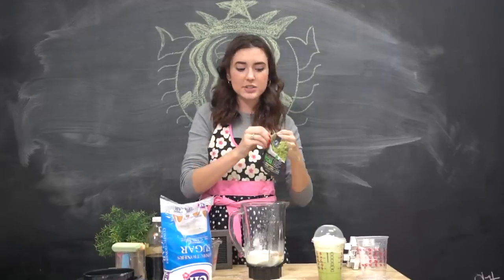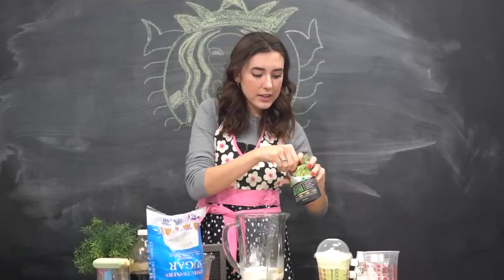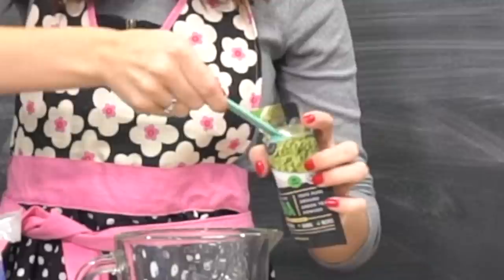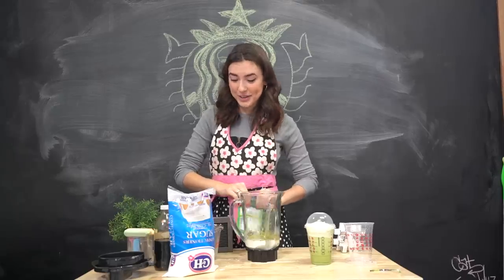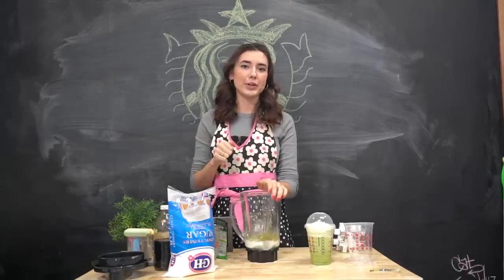Now this is the key part — you need matcha powder. Super easy to find; I got this at Walmart. We are just going to do one and a half tablespoons of this. I love the smell of matcha. I think this is going to be good. Let's blend this. If it starts looking more like a latte then I'm just going to add in the ice cream.